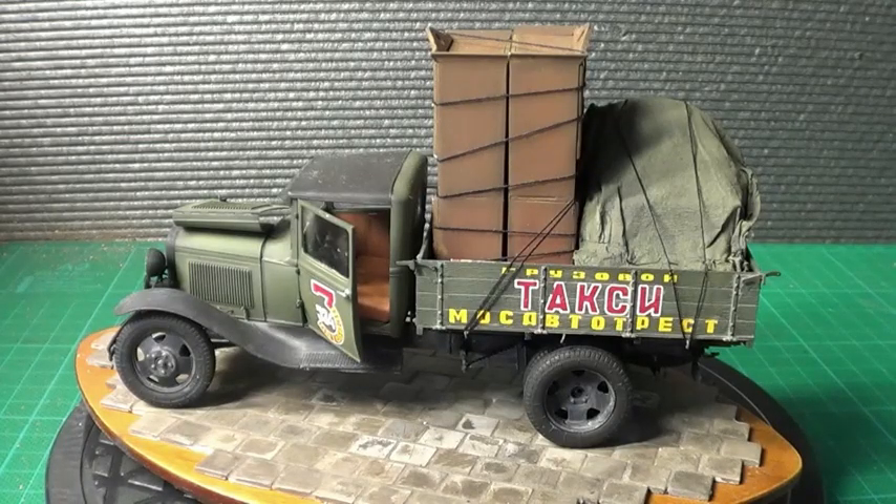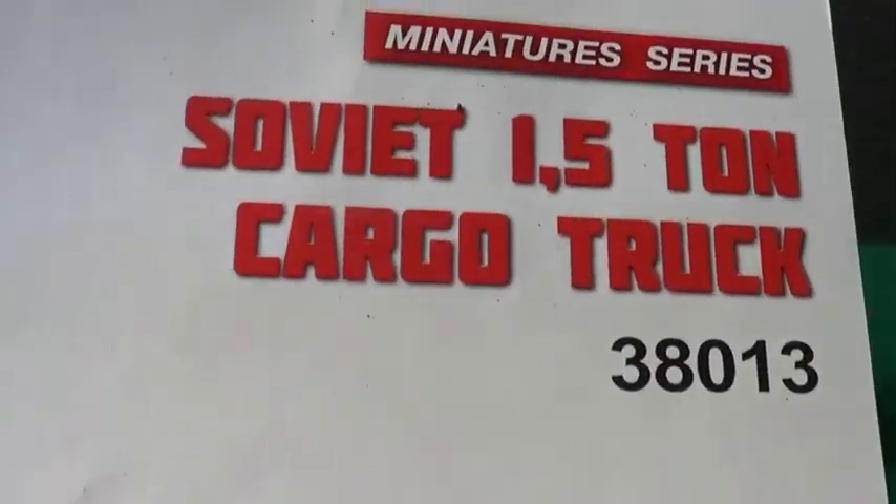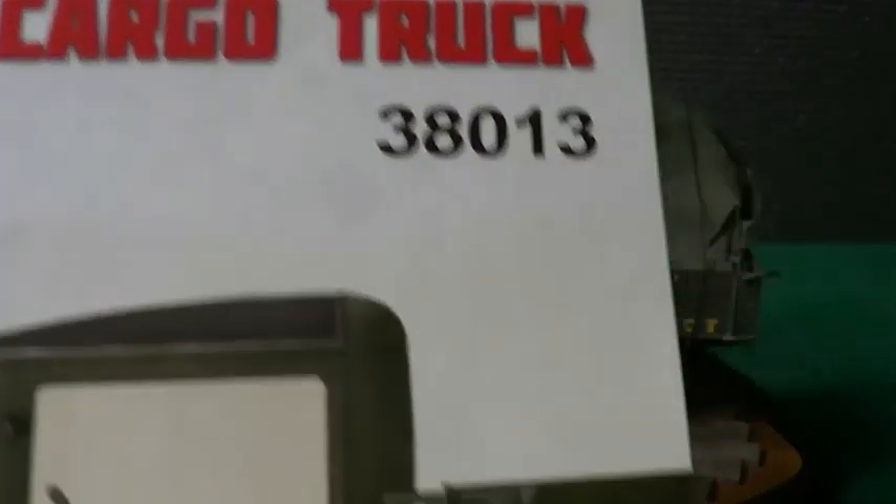Hi, this is Rob from Rins Models. This is my final reveal of the Miniart Soviet truck. I'll just show you the kit I've built — that one there. So that's kit number 38013.